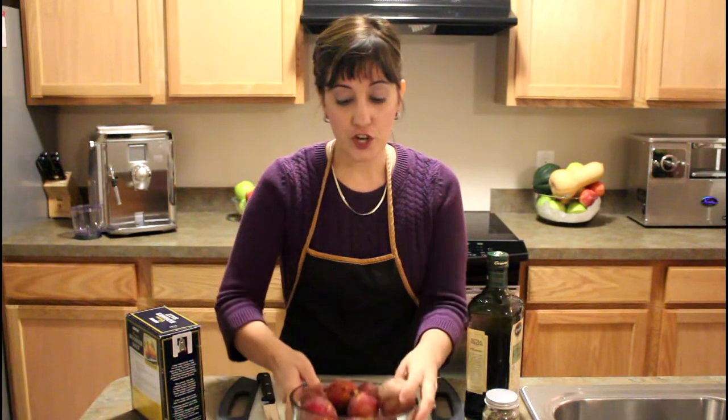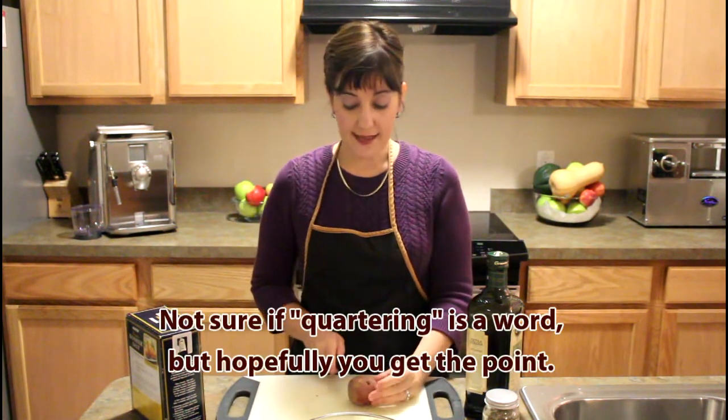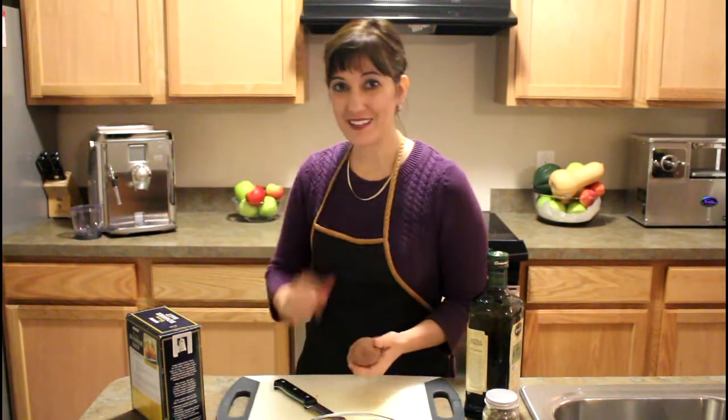So I'm going to go ahead and start by quartering — cutting these in quarters — and I want to get them to be about an inch in size. If they're too big because maybe it's a larger potato, then I'm just going to cut it down to get it to the size I want. I'll be back in just a minute.